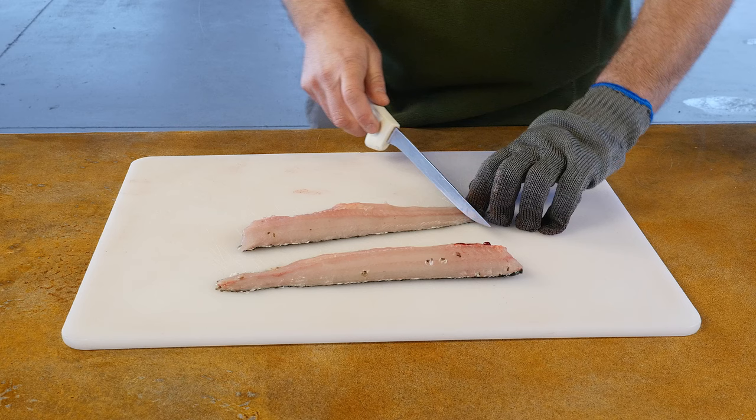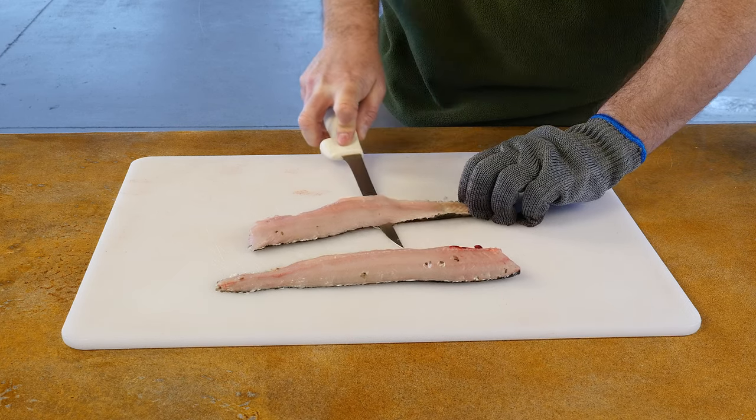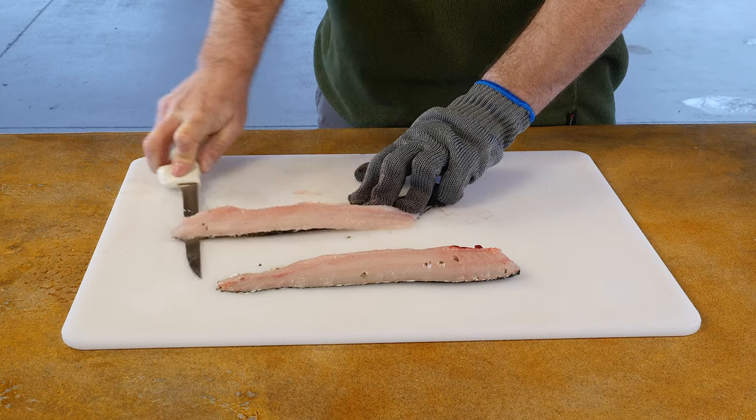To skin the fish, place the fillet skin side down on a cutting surface. Start at the tail end, pressing your knife through the flesh, and then turning the blade to run flat against the skin, applying steady downward pressure all the way up the fillet.